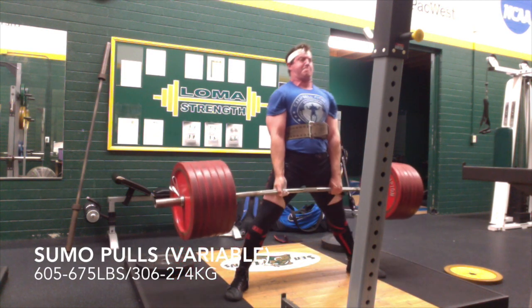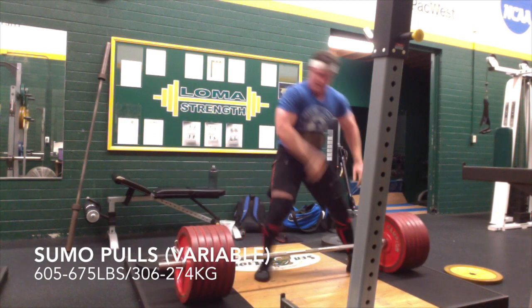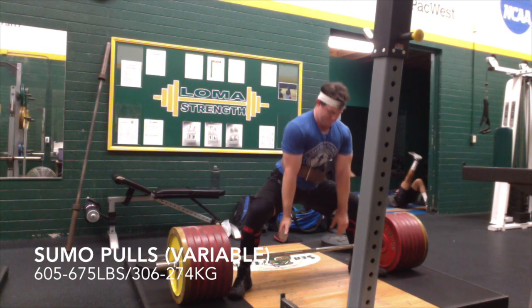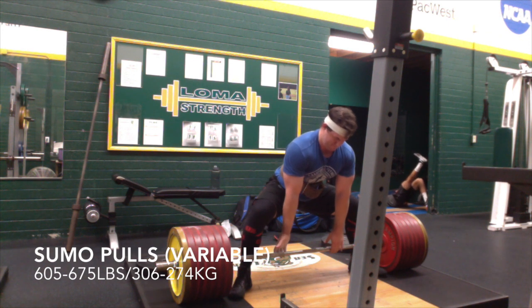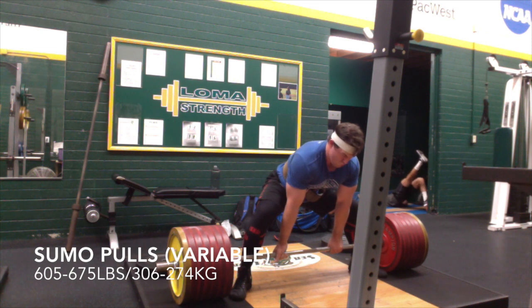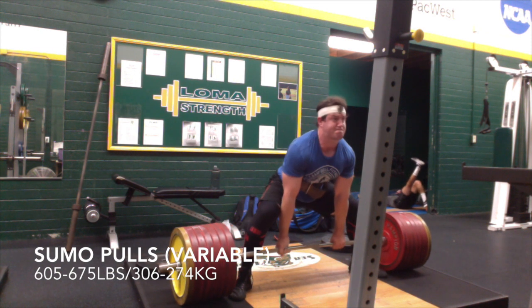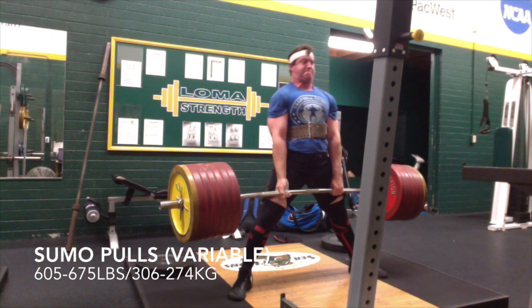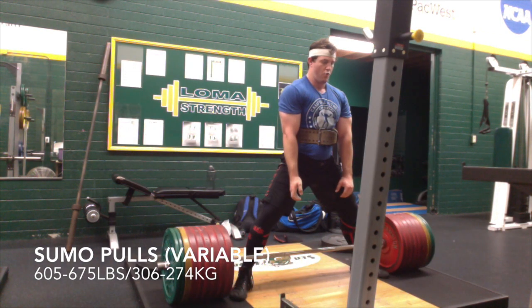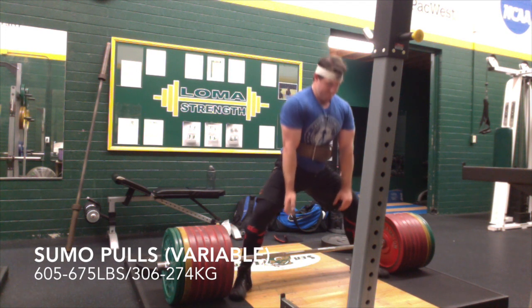I was trying to set up and move the weight well on this day. That was 585, which moved pretty well for a single. I then jumped to 635 as kind of a test, again because I didn't want to go for an all-out grinder. There was a lot of hamstring and back there — that was a little less quad than I would have liked in my sumo.